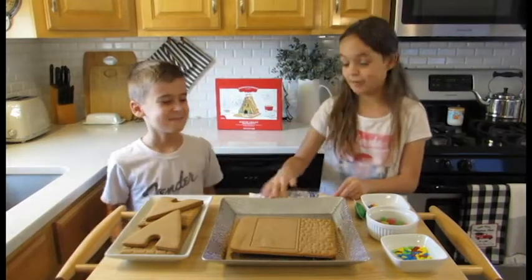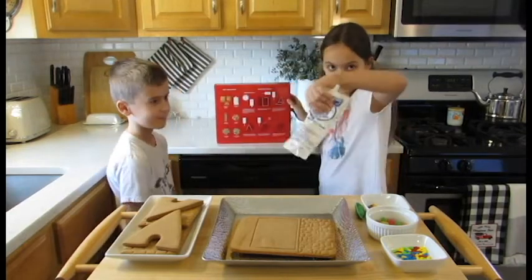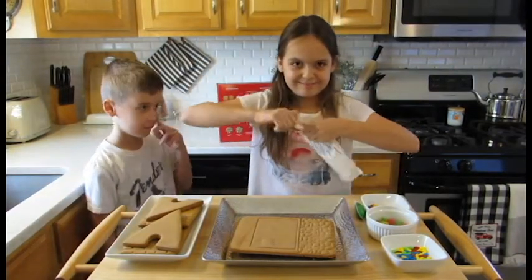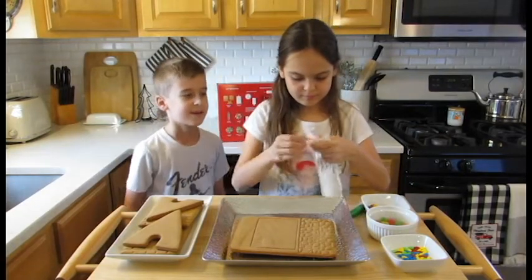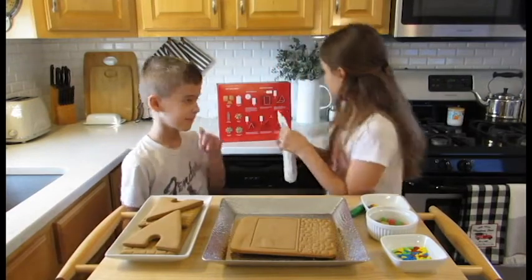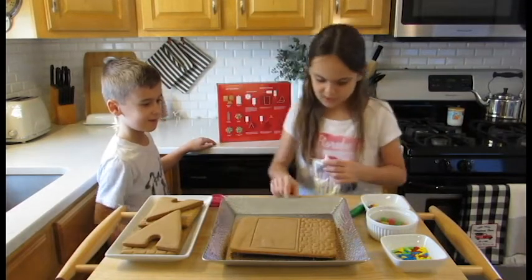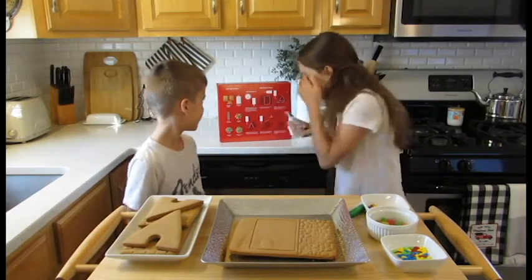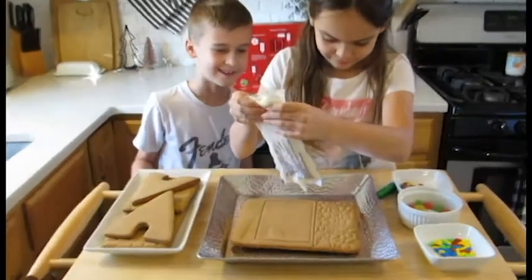It has instructions on the back of the box. We already prepped the icing. So the first thing we're going to do is open this up. It says we've got to ice around here. This is my first time doing this because our mom and daddy always helped us.